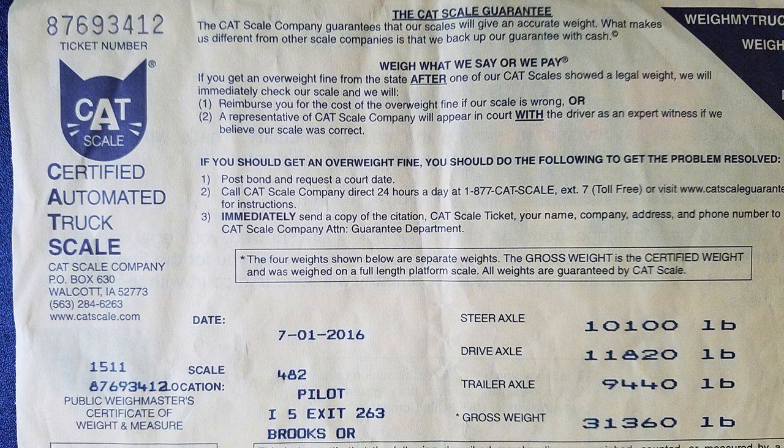Obtain unloaded weights for each axle group from a certified scale. While still empty, park the vehicle on level ground with engine running, wheels chocked, and brakes off. Let the vehicle idle for at least three minutes to allow height control valves and sensors to stabilize before proceeding to the next step.